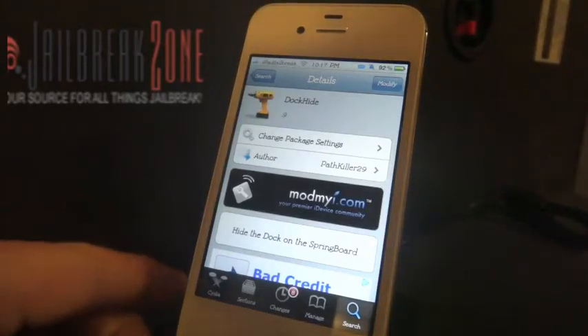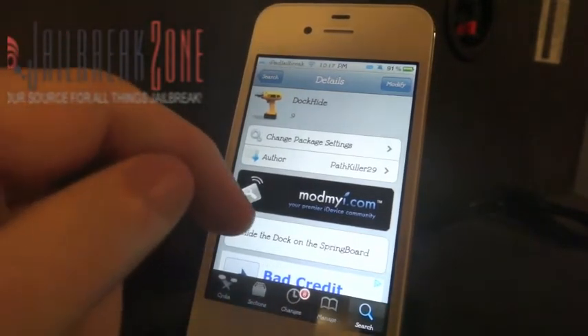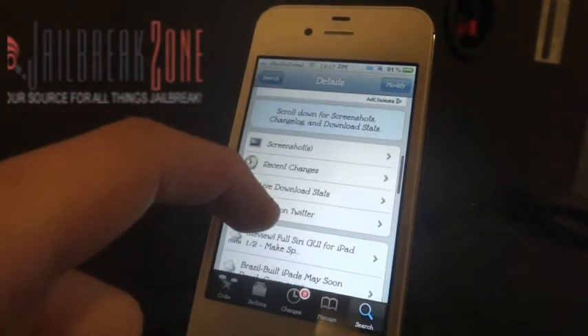Hey guys, this is Dan from Jailbreak Zone and iPadJailbreak.com. This video is for Dock Hide, a tweak that hides the dock on the springboard. It's a relatively simple tweak.